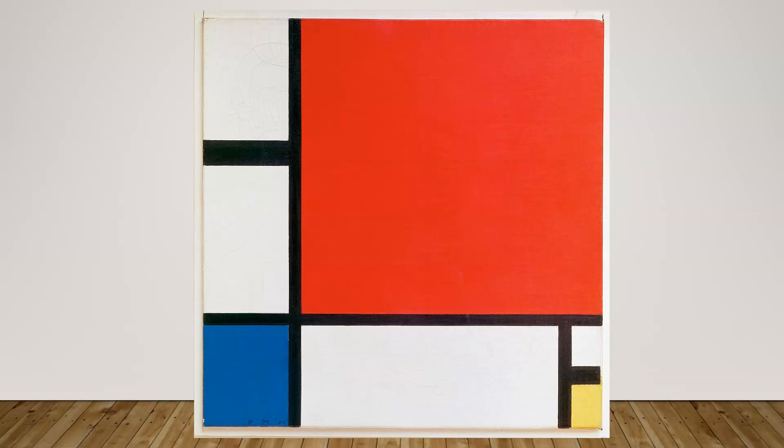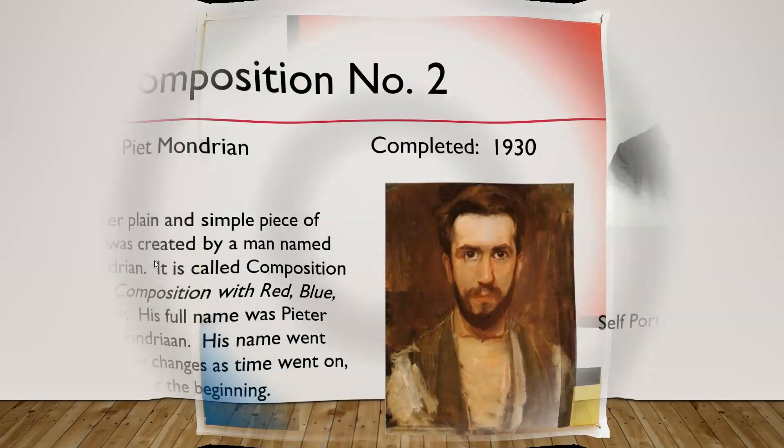The first thing we notice is that this is made of geometric shapes and that there are specific colors — these are the primary colors: red, blue, and yellow. We also notice that each color section is divided by dark, thick lines — they're heavily weighted. None of the colors are touching each other. There are one, two, three, four, five, six, seven square spaces. You can pause if you need to write those down.